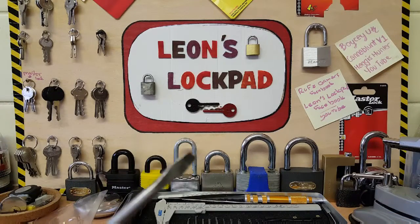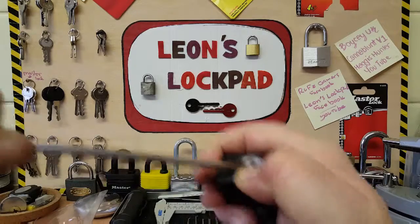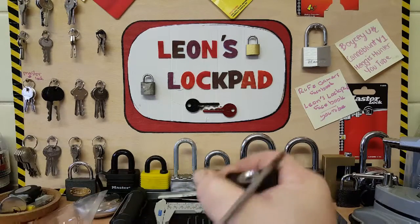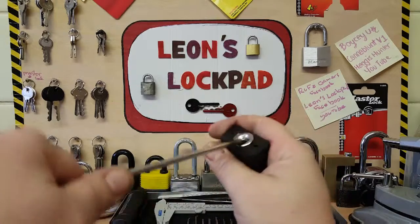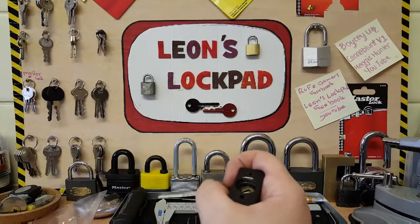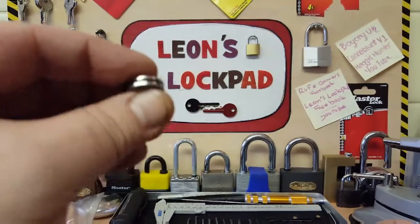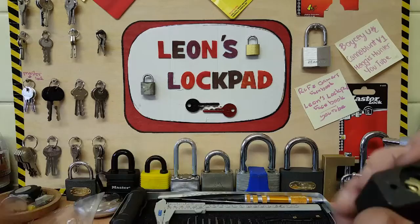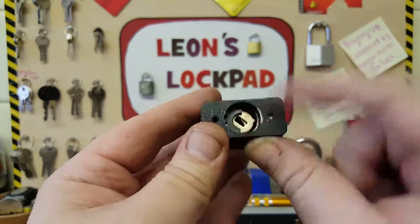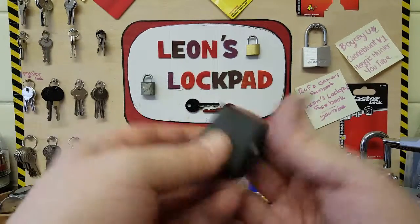You need a screwdriver and a bit of strength. Now this retainer — there we go — it just flicked out. That's the retainer, which supposedly has a circlip on it. Now I've done that, there's your locking mechanism. Watch this — the shackle just comes right off.